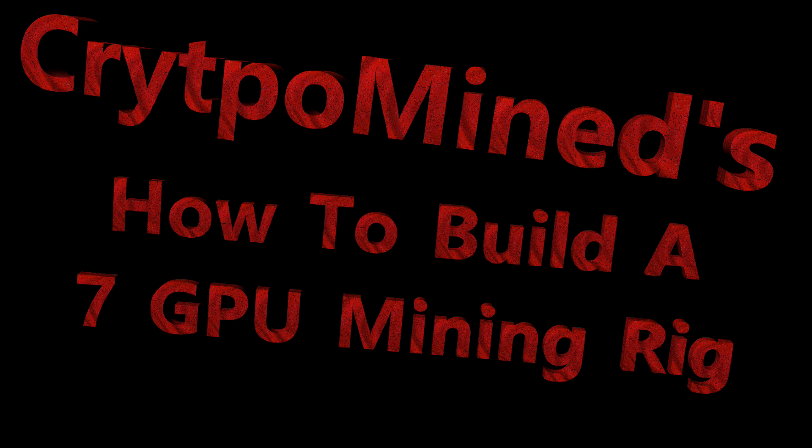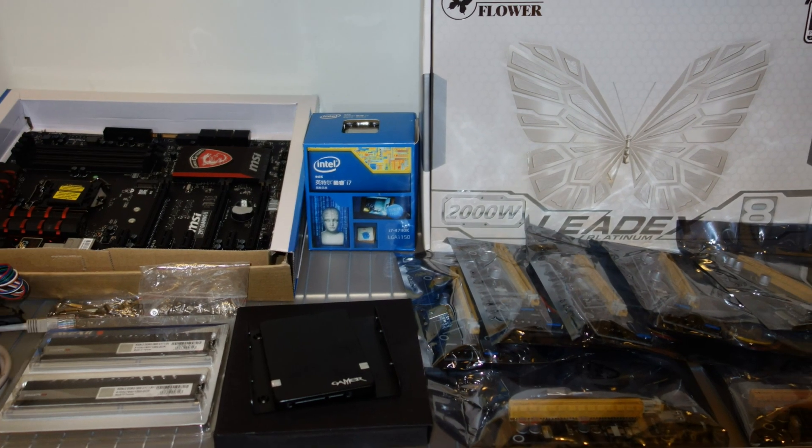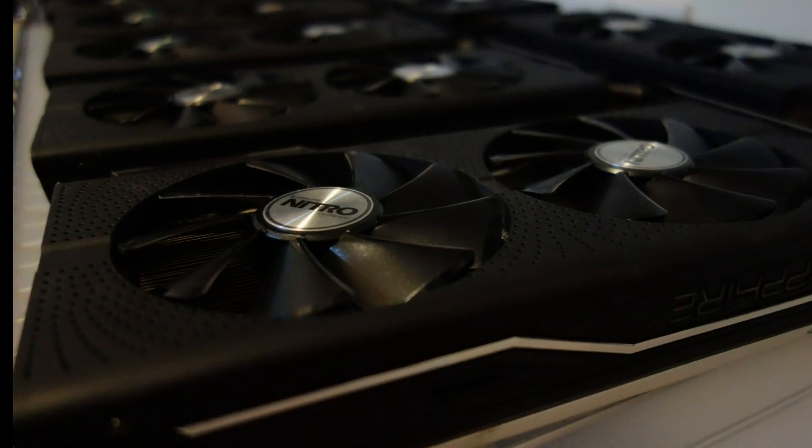How to build a 7-GPU mining rig for mining cryptocurrency such as Ethereum, Zcash, and whatever else you can mine with the GPU.